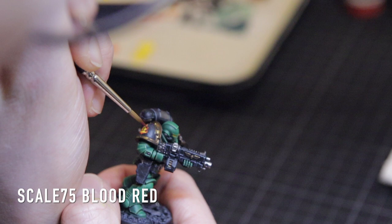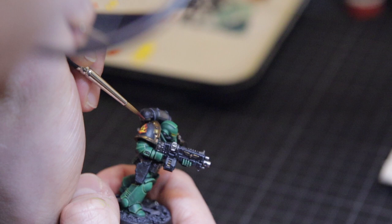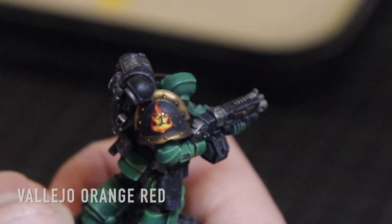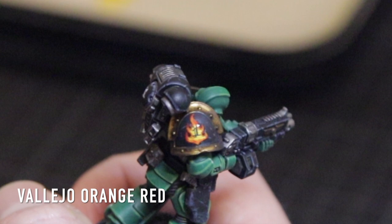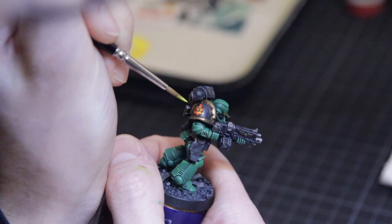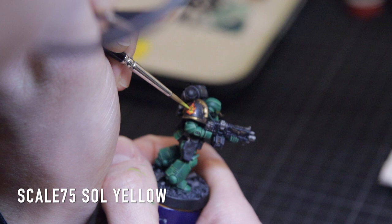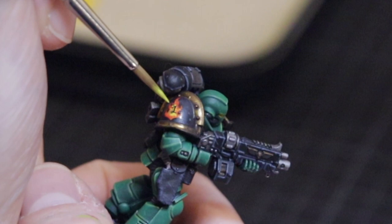In the video you can already see me working on the flame on his shoulder pad, working over the decal. You could do this as a freehand on its own, but I have the decals and I use them as a reference to have a similar look on every marine. I just outline the contours of the decal with Deep Red — don't worry about exact contours, just go over it a bit, keeping it transparent so you don't get a hard edge. Then I work from the outside to the inside: Blood Red, then Orange Red, then Yellow in the middle. That's one of the most important things to remember when painting flames.